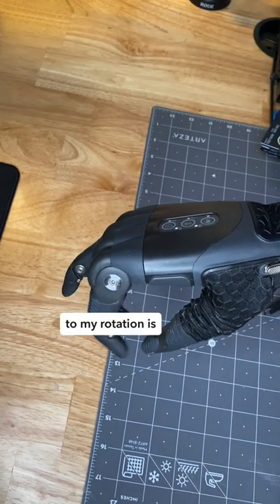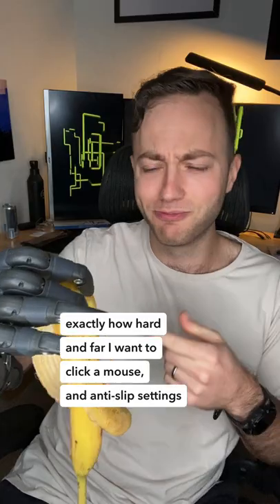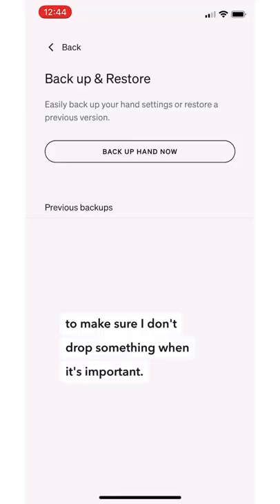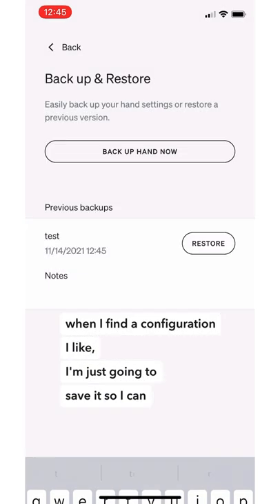Adding new grips to my rotation is pretty much instantaneous. There are fine-tuned parameters for adjusting exactly how hard and far I want to click a mouse, or anti-slip settings to make sure I don't drop something when it's important. And when I find a configuration I like, I can just save it so I can always go back to it later.